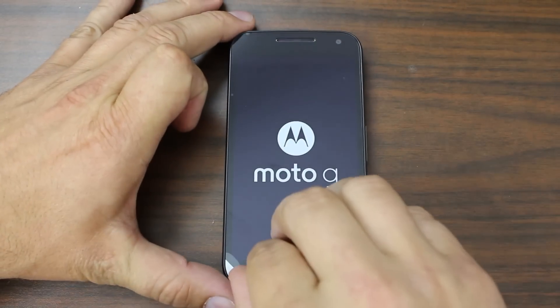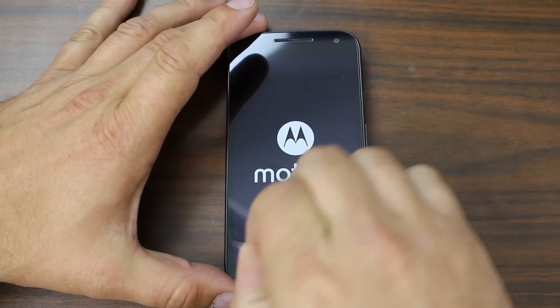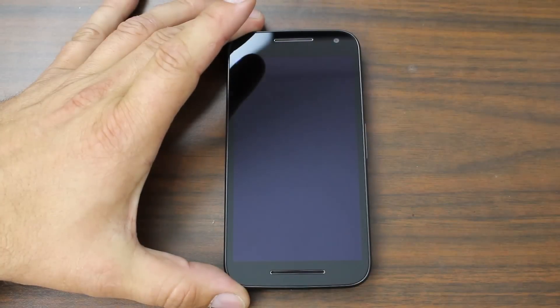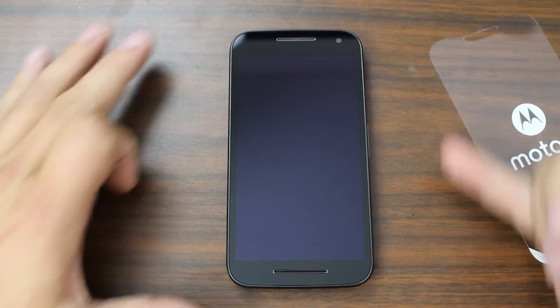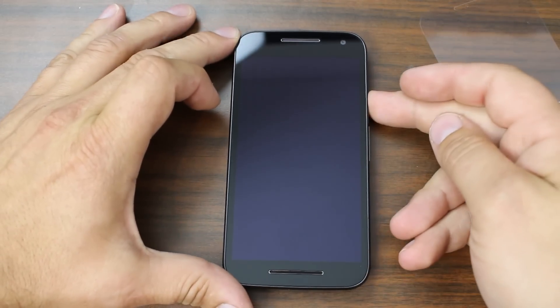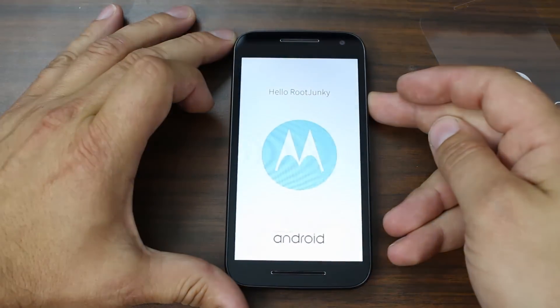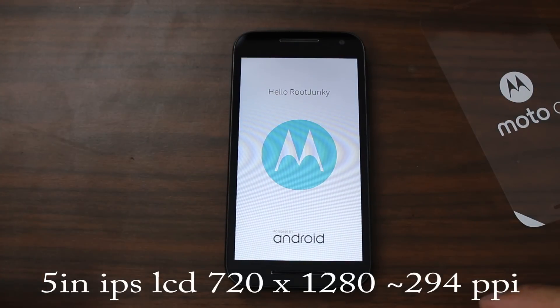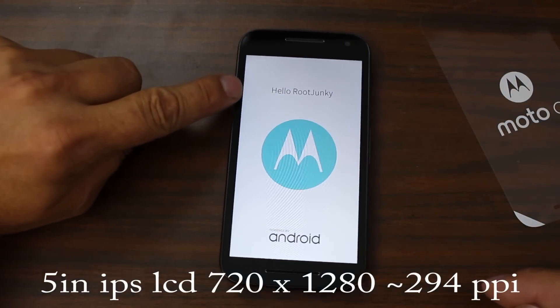Let's go ahead and power this up, but first let's remove the screen protector. Very nice. You can see it does have two front-facing speakers — at least that's what it looks like, we'll have to test that. And right there — Moto Maker — 'Hello Root Junkie.' Gotta love that. I really enjoyed making it on Moto Maker.